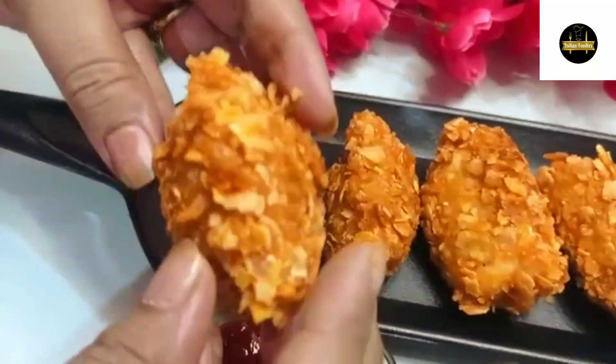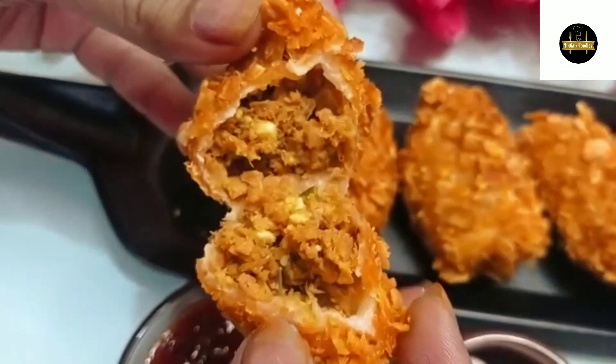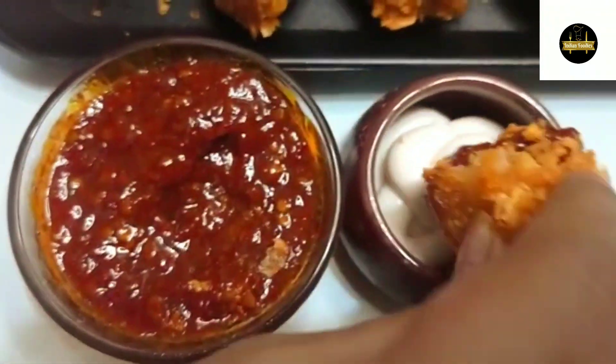It is very easy to make, even for children. Before this, I have shared my momos and momos manchurian recipe. Let's start our special recipe today.